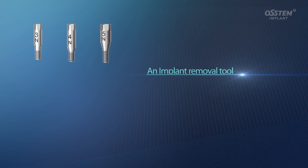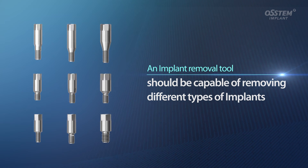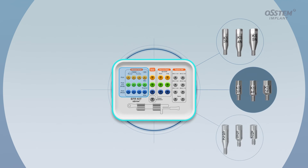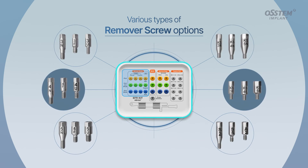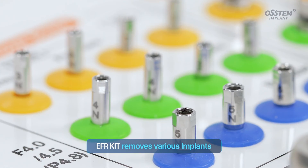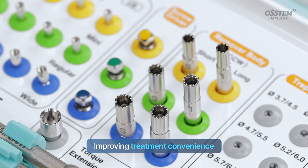An implant removal tool should be capable of removing different types of implants. The EFR kit is equipped with various types of remover screws, allowing clinicians to remove both Ostem and non-Ostem products. The EFR kit allows clinicians to remove a variety of implants, making surgery and treatment much more convenient.